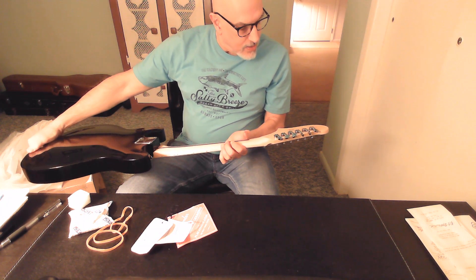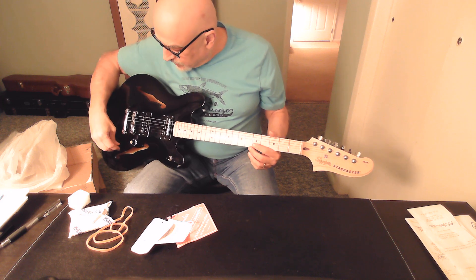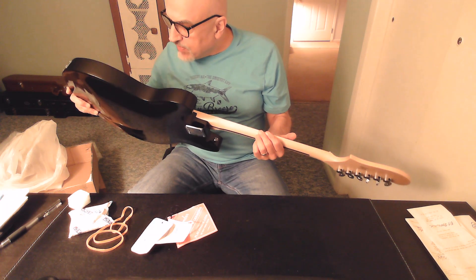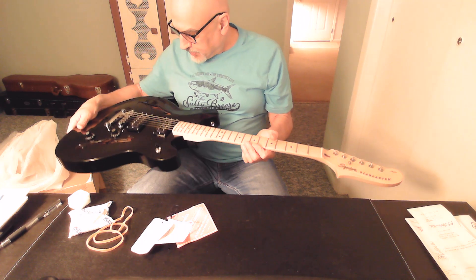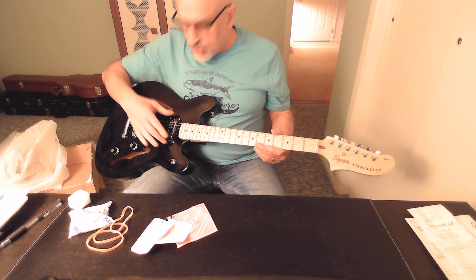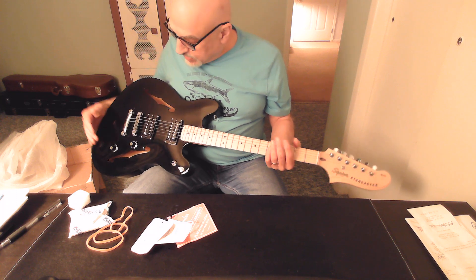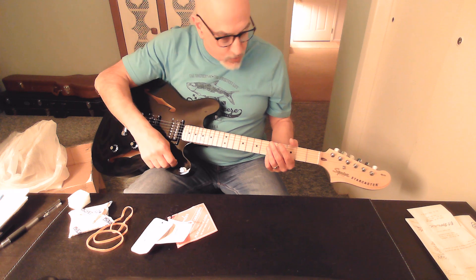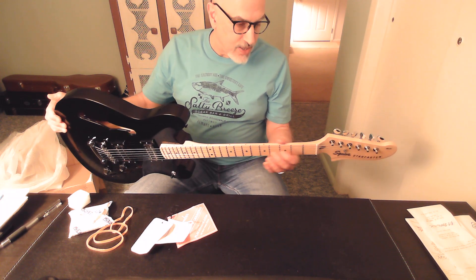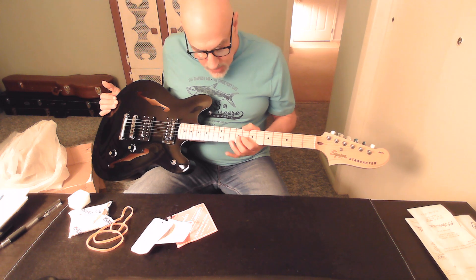This guitar was built in 2021 — a 2021 build. It's a basic semi-hollow bodied guitar. Looking inside, it's very neat — no glue, no protruding wires. The F-holes are nicely painted and done. These appear to be two basic ceramic humbuckers. It has dual humbuckers, a single volume, a single tone, and a three-way switch. It has a maple neck and fretboard.